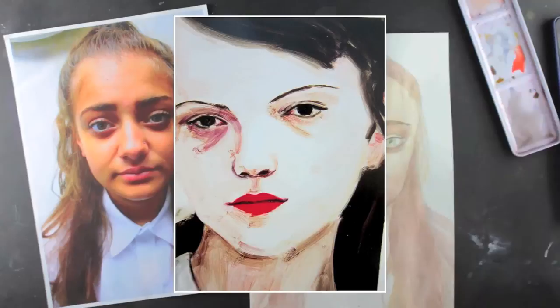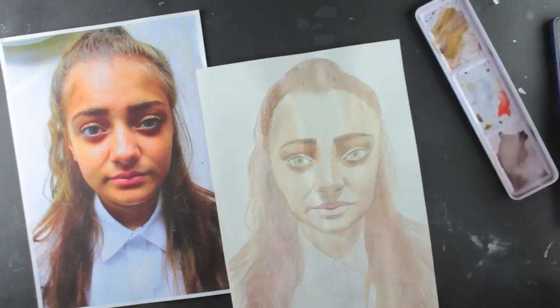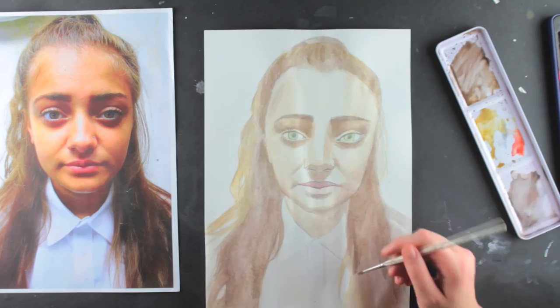Elizabeth Payton is an artist who paints portraits from photographs using watercolour. Payton paints influential musicians and historical figures such as Kurt Cobain, Liam Gallagher, Pete Doherty, Kanye West, Eminem, David Bowie and Sofia Coppola, but she also paints people she knows.